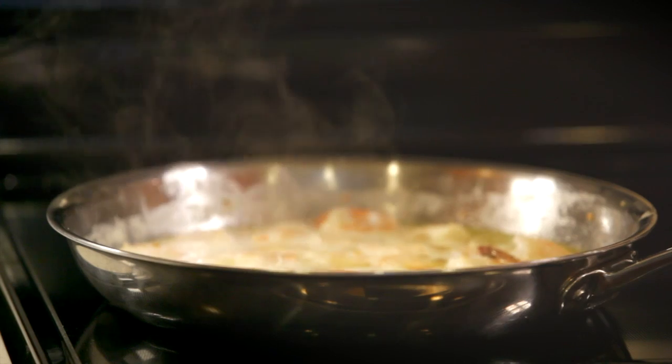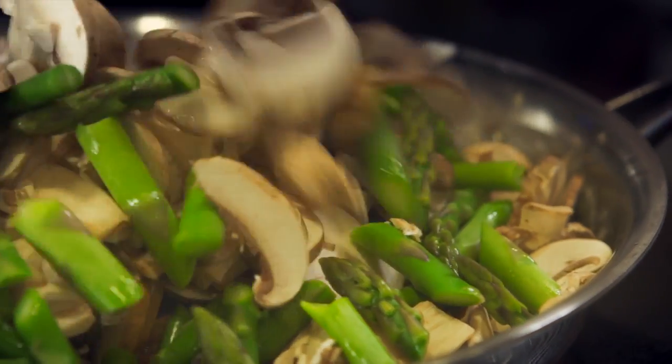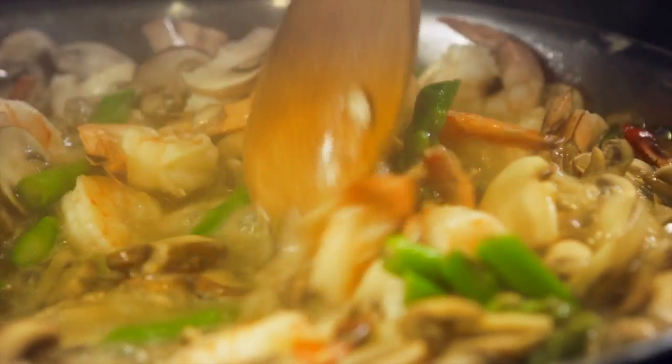To the pan, add one pound of thinly sliced fresh mushrooms and the cooked asparagus pieces. Cook until the mushrooms are tender, about five minutes. We are using fresh cremini mushrooms, but other varieties such as white or portobello mushrooms would be great alternatives.